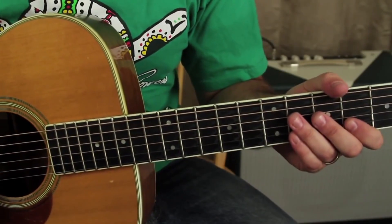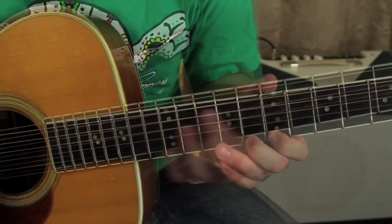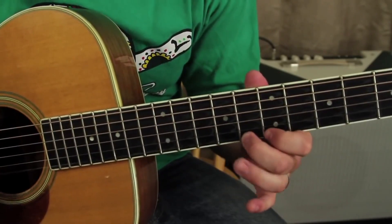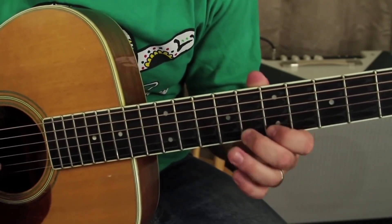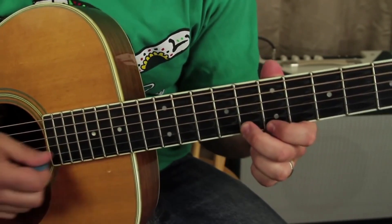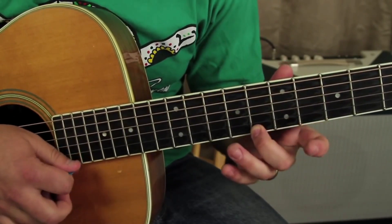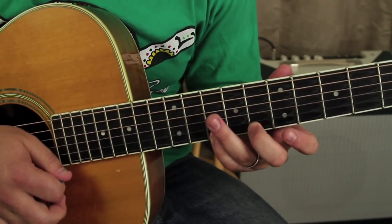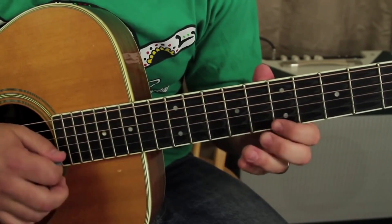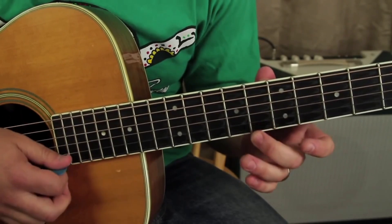The guitar is tuned down a half step, so that's the first thing we got to do. We're going to go to the 8 and the 7 on the high E, and then that note again up a whole step back to that one.